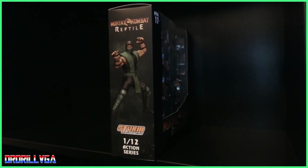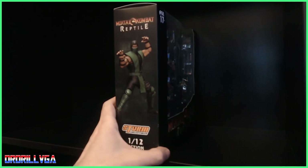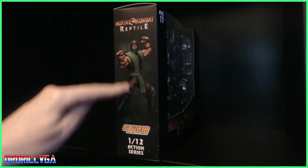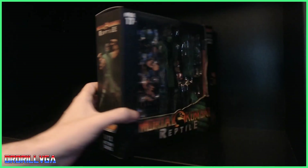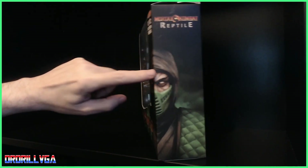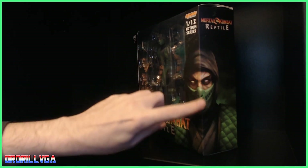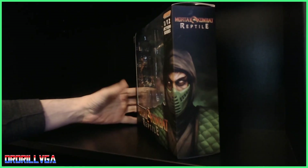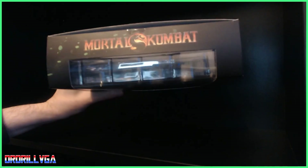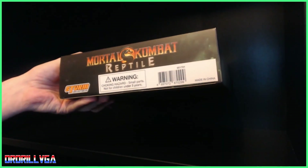On this side there's a Reptile in a pose. Around the other side you've got the side profile — if you put it at that angle you can see his whole face, which is pretty cool. On top you've got a Mortal Kombat logo.